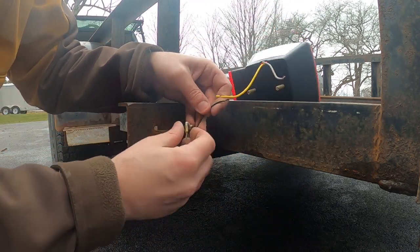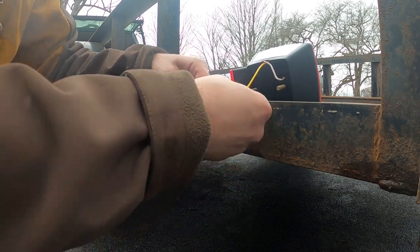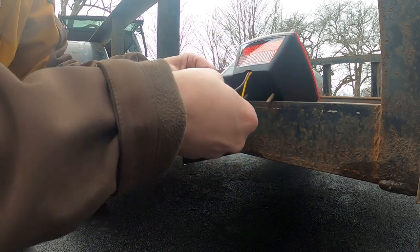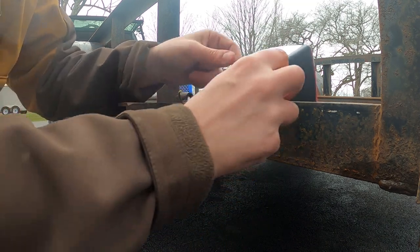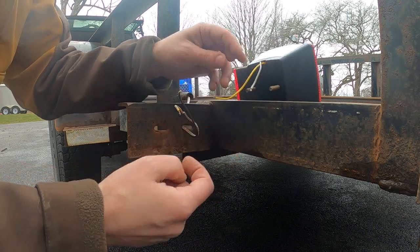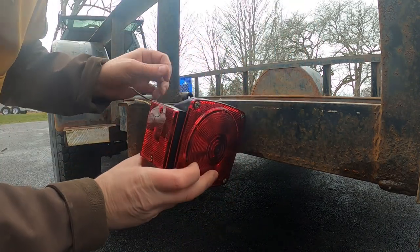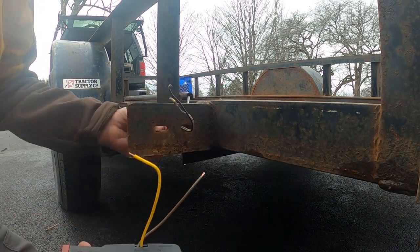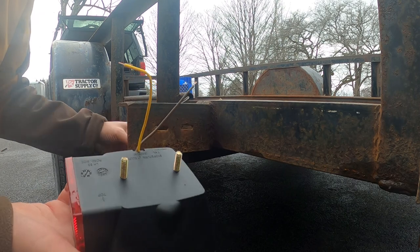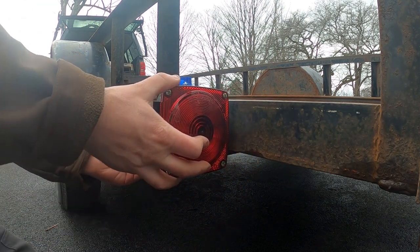I've got the same thing going on here — I have a yellow and a brown, and here I have one that's all yellow and one that's yellow and brown. So the yellow is going to go to the yellow, and yellow and brown is going to go to the yellow and brown. So we're just going to pull the ends off. I'm going to get my wire cutters and just make these a little bit longer — that seems a little short. The wire comes out of the bottom on this, so I'm going to pull it out like that, mount this like that, and then just connect the wires in the back.